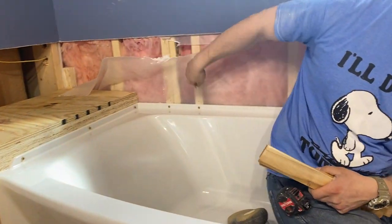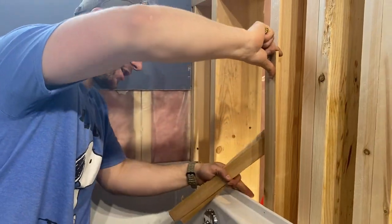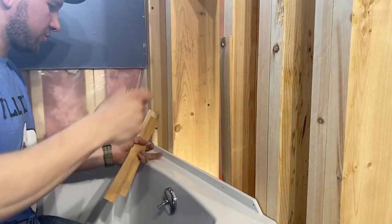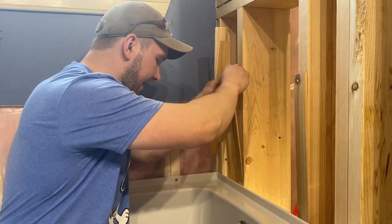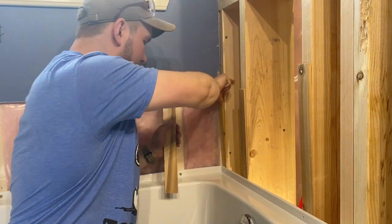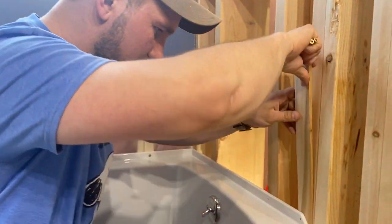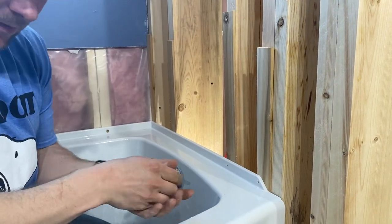Alright guys, so this side is nicely tight up against the wall, this side is already set. On this side right here we have an eighth of an inch gap, so we're going to get a shim in there. If you don't shim it and you try to put a screw in, it won't have good contact and could break the flange and crack your tub — and nobody likes a cracked tub. You'd do the same thing if one of the studs was out. So — bang — nice and snug. Then we get our screws in.